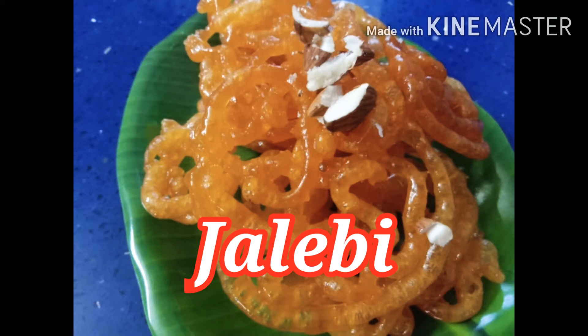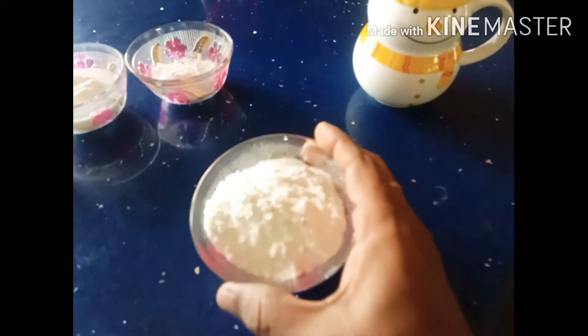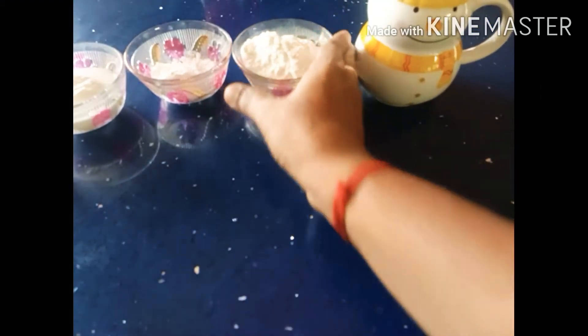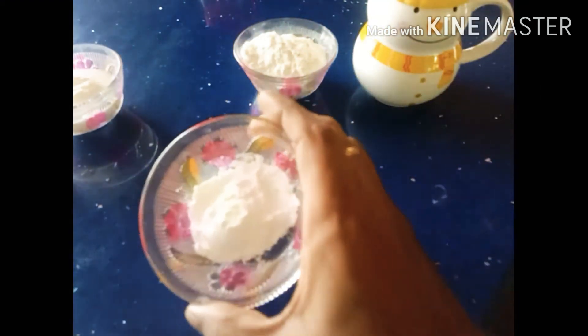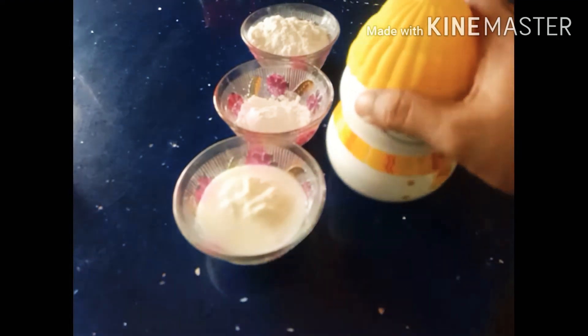Jalebi — this recipe is made in my food, but this is a North Indian recipe. I am going to add half a cup of maida and 2 tablespoons of cornflour, then 1 cup of cornflour. It has a little taste.